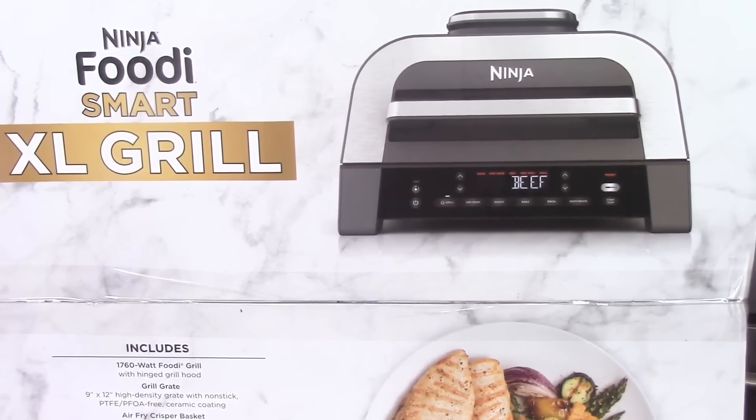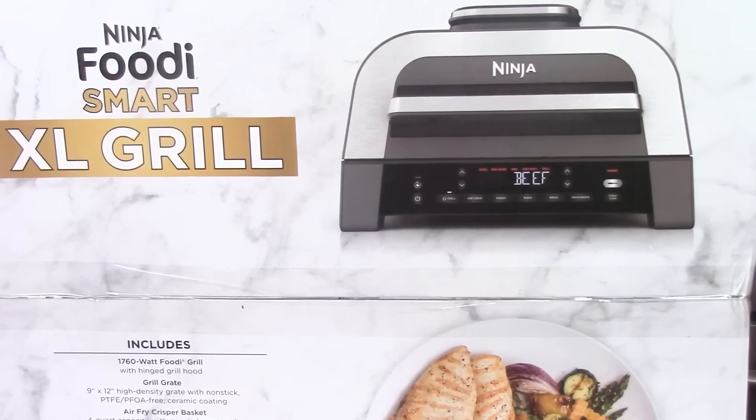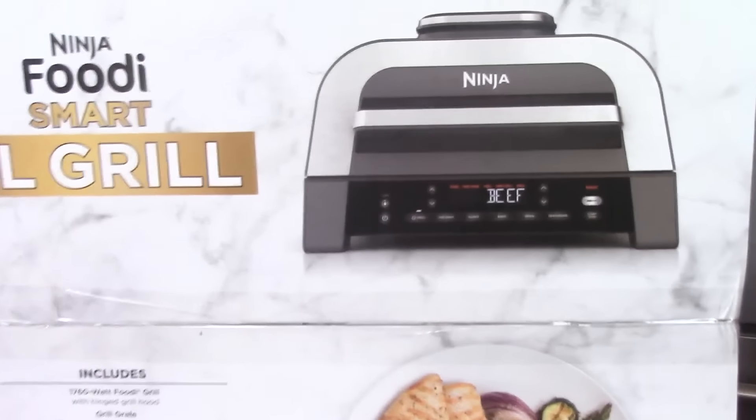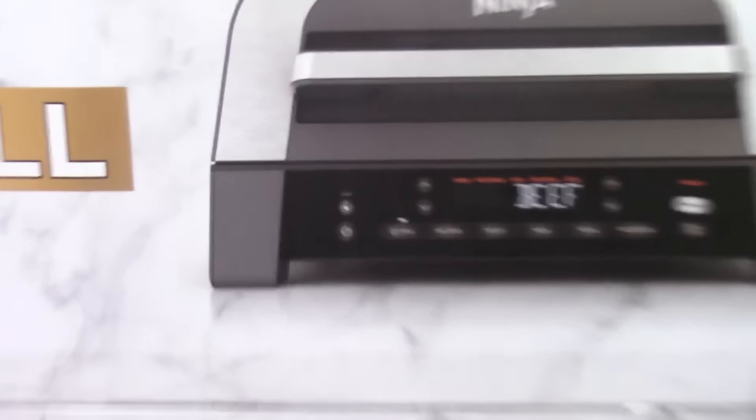What's up YouTube, this is Cooking with Doug, and what you see here is an unboxing of my brand-new Ninja Foodie Smart XL Grill. This one automatically comes with the Foodie Smart thermometer.